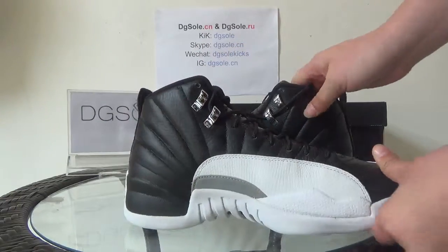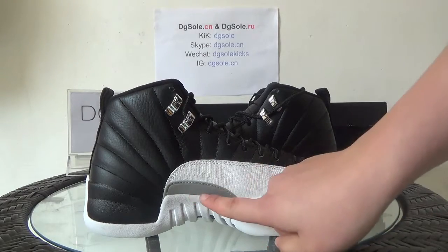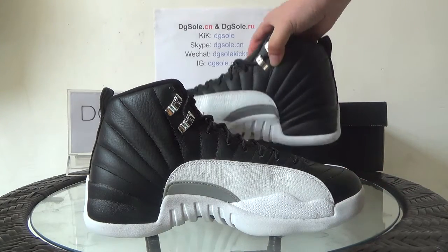Now look at this side — it's the same as the front side, but there's no Jumpman logo on here. You can have a look at it.